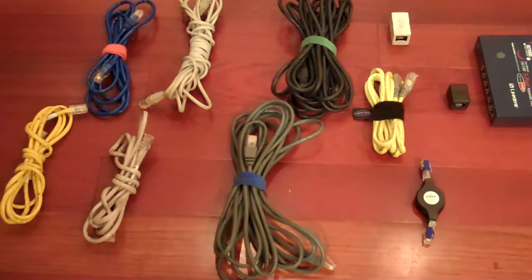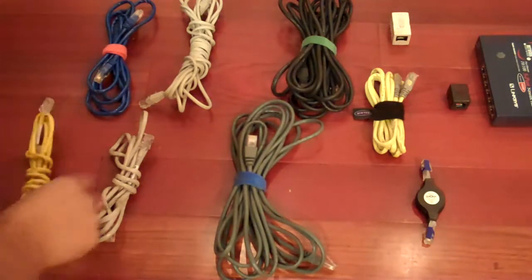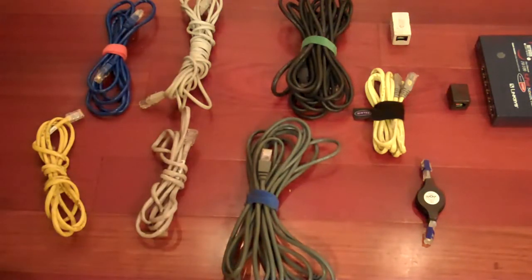These are called RJ45s, also known as Ethernet cables. You can find them at any Best Buy, Radio Shack, Staples, Office Depot — pretty much anywhere. These Ethernet cables come in different lengths: 3 feet, 6 feet, 12 feet. You can get them in 25 feet, 50 feet, up to 100 feet, depending on where you want to place your Xboxes.